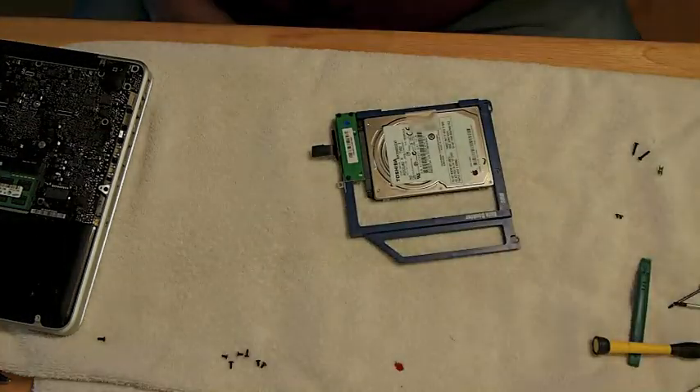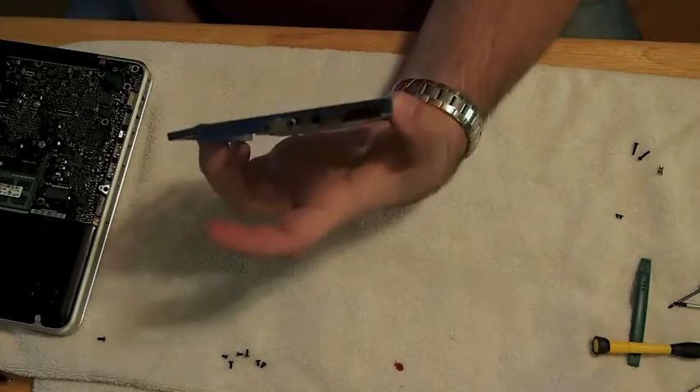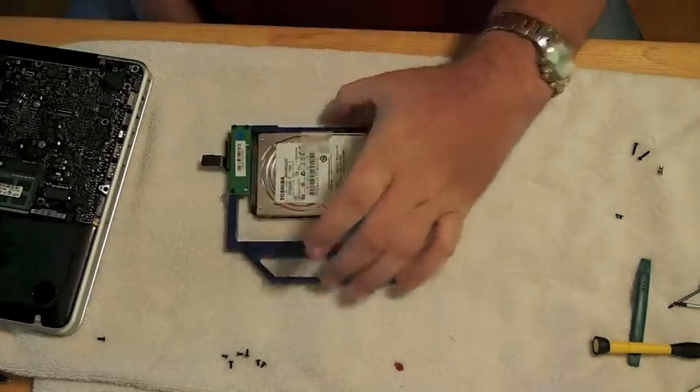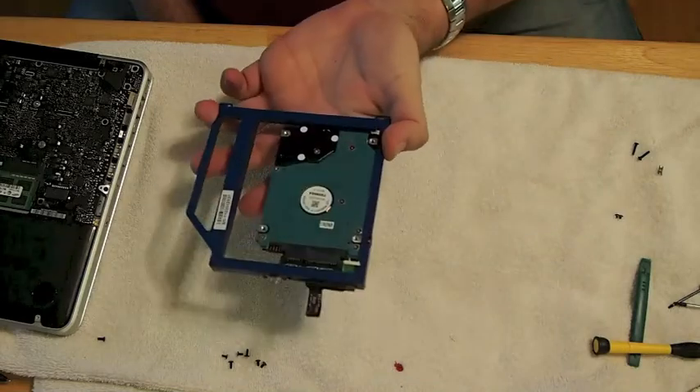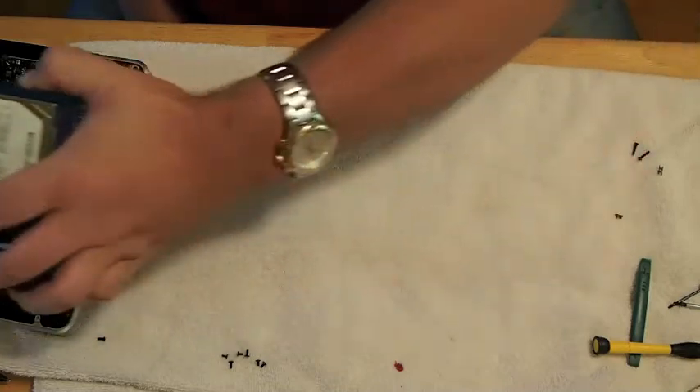Now you need to push your hard drive down into the data doubler, line it up properly, and that's what it looks like when you get it finished. You can see the little clip on the end there along with the little piece of cable.